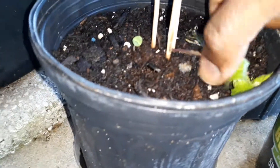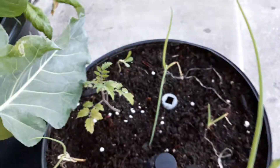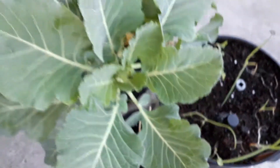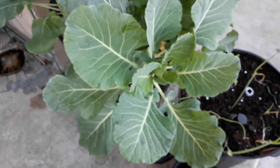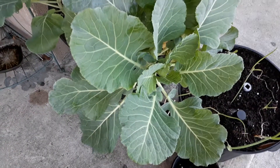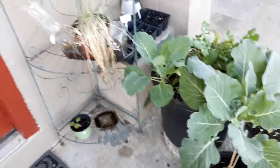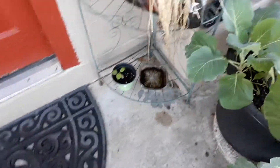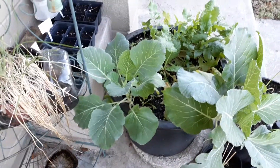Another red leaf amaranth along with another pepper. Then we have a tomato plant with onion and a collard green that's getting pretty big. So yeah, that's what I got going on on my back porch right now. Until next time, peace.